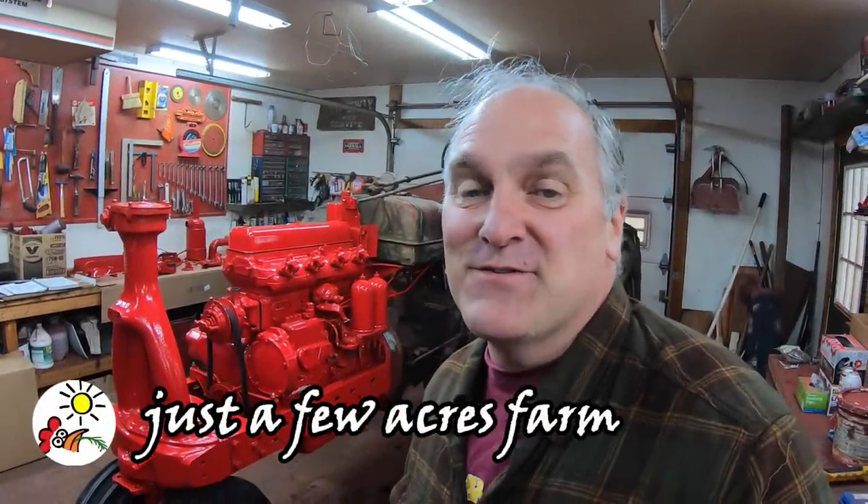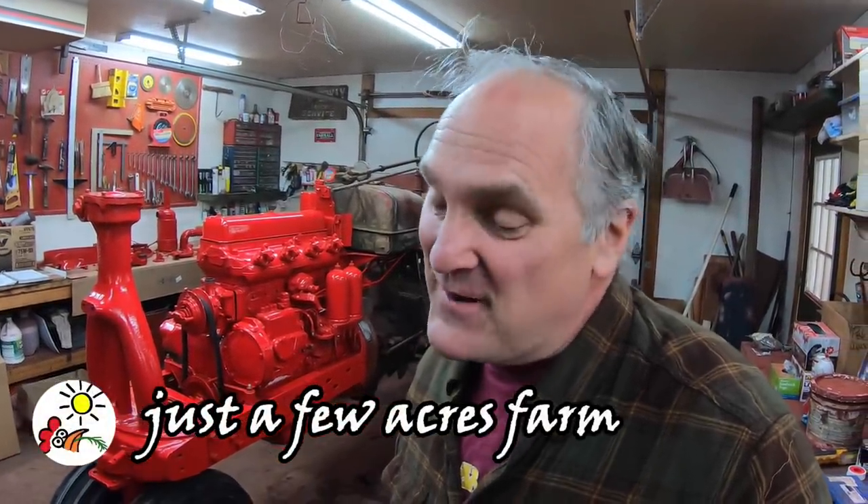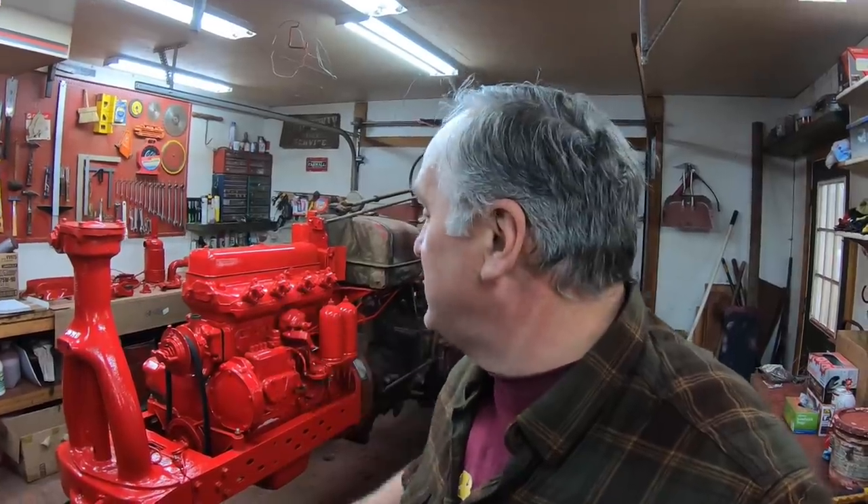Hi, I'm Pete and welcome to Just a Few Acres Farm. I'm back in the shop today, another rainy day. I ain't crying about the rain because I get to work on the MD, and I'm going to start by putting in the lines from the injection pump to the injectors.